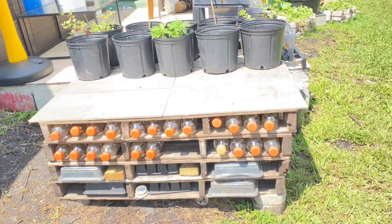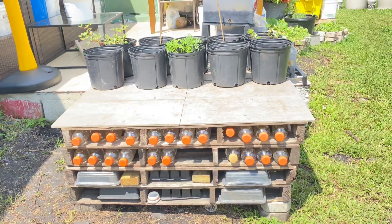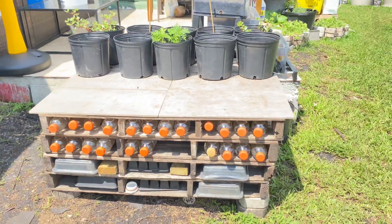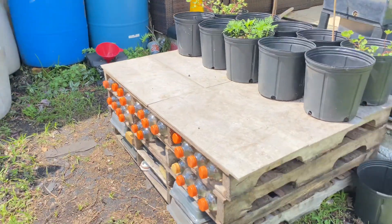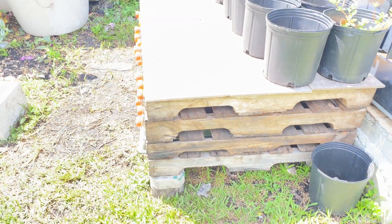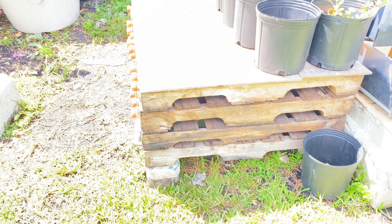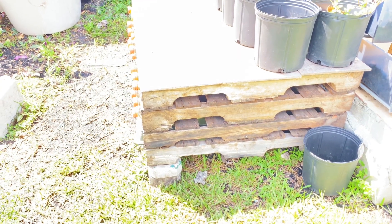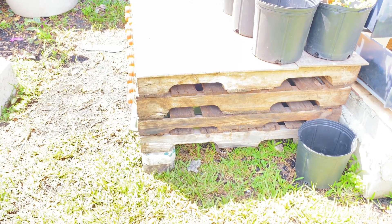And voilà, here it is guys — yes, really, that's it! Working in my garden a few days ago, I had some extra materials left over and was contemplating what to do with them. Here it is: my DIY multi-functional table made out of four pallets stacked on top of each other.